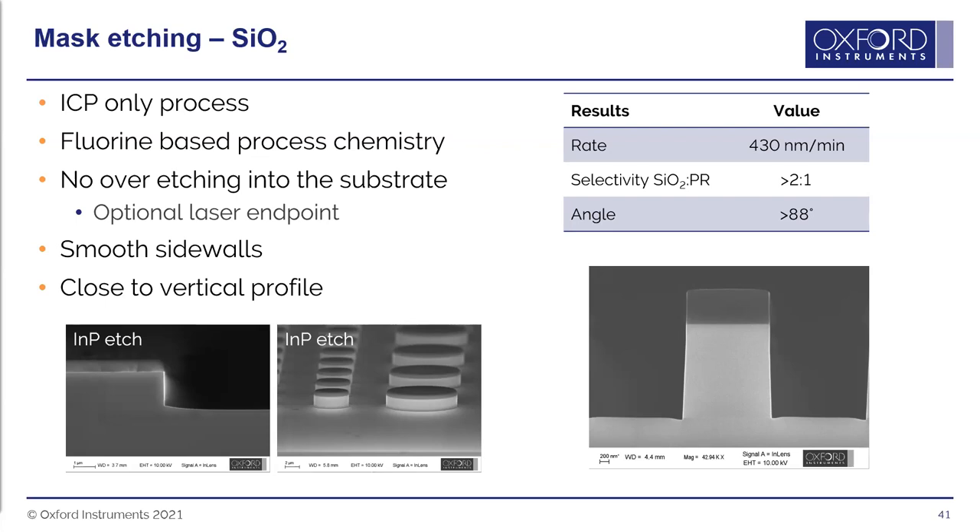An example of a silicon dioxide etch shows relatively vertical sidewalls above 88 degrees, with photoresist on top. The indium phosphide etch done using this mask shows nice vertical sidewalls with no roughness, breakdown, or striations on the edge.